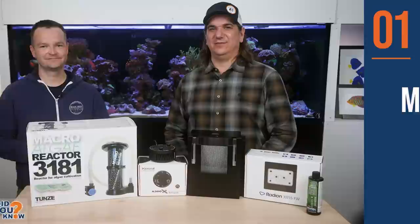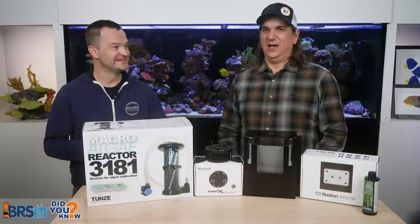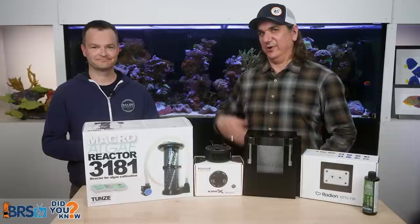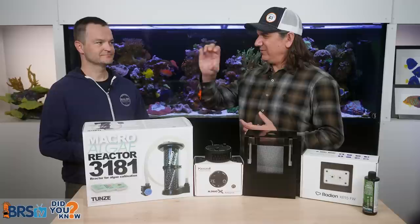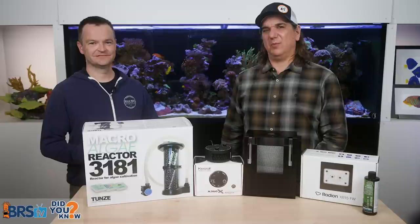Refugium mistake number one is missing the fact that a refugium is absolutely a heavy feeder's dream filtration method. There's no other filtration method out there where it doesn't really matter how much food you put in the tank — you're going to run really low levels of pollution, nitrogen and phosphorus, probably pretty close to zero. You can tune it to be right where you want it. The skimmer's not going to do that for you. With a ball of algae in the sump and a light on it, feeding's just not going to be your problem.